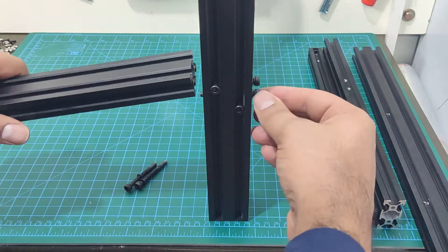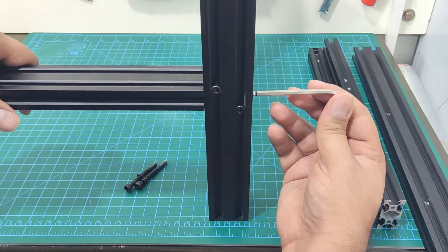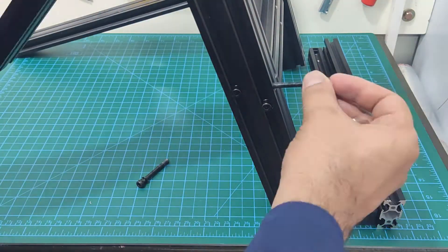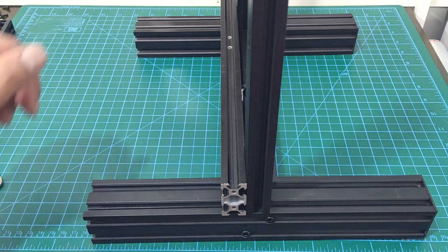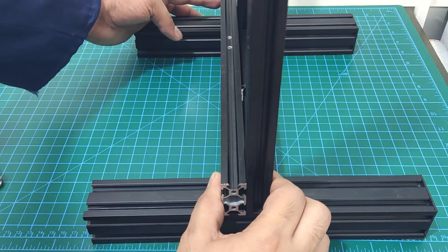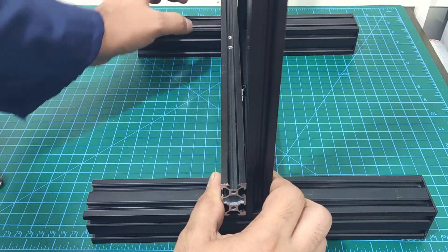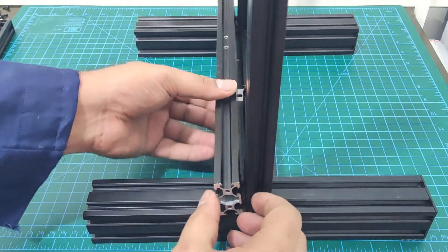I am going to start by connecting them to the base, but I will not fully tighten the bolts. Placing the frame diagonally like this makes the process much easier. The most important part of the alignment process is to get these two pillars parallel to each other. Whether you are using linear rails or the stock roller wheels, any misalignment here will cause premature wear on the rollers as the load will not be evenly distributed.